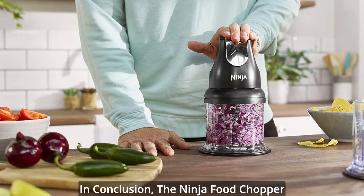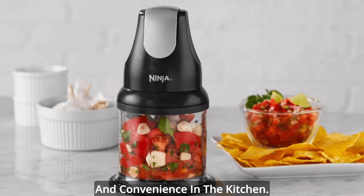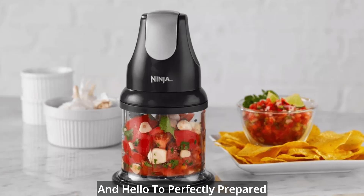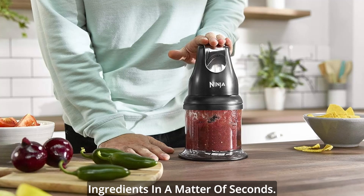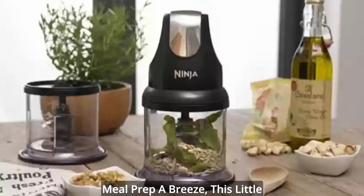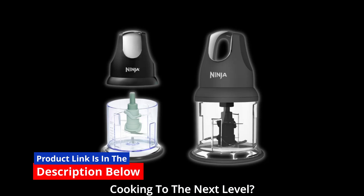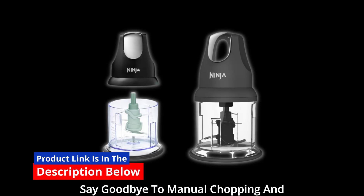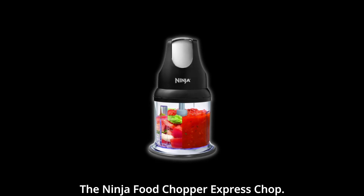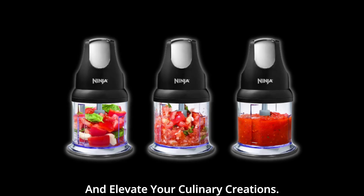In conclusion, the Ninja Food Chopper Express Chop is a game-changer for anyone who values efficiency and convenience in the kitchen. Say goodbye to tedious chopping and hello to perfectly prepared ingredients in a matter of seconds. Whether you're a culinary enthusiast or just looking to make meal prep a breeze, this little powerhouse has got you covered. So, are you ready to take your cooking to the next level? Say goodbye to manual chopping and hello to the future of food prep. It's time to simplify your kitchen routine and elevate your culinary creations.